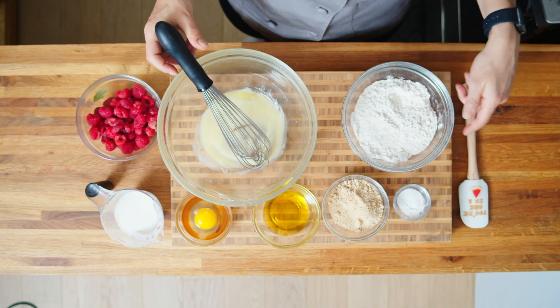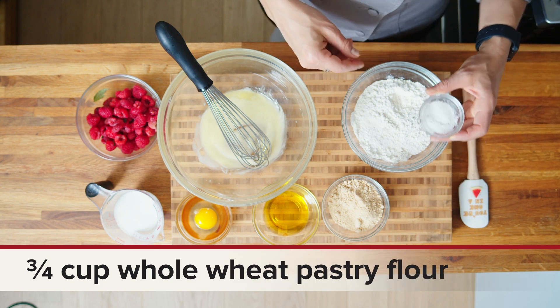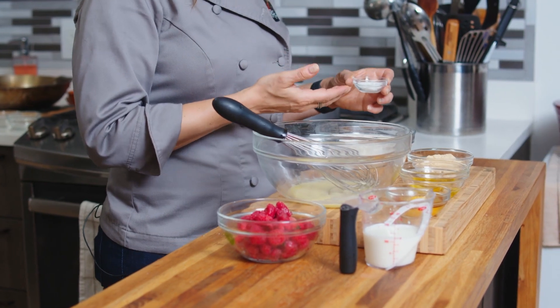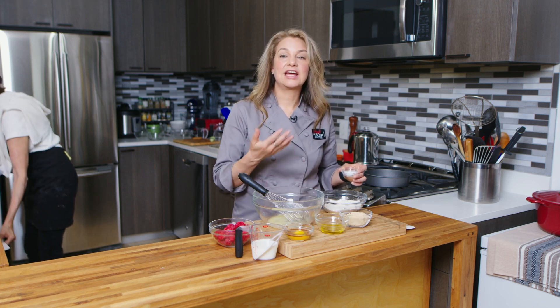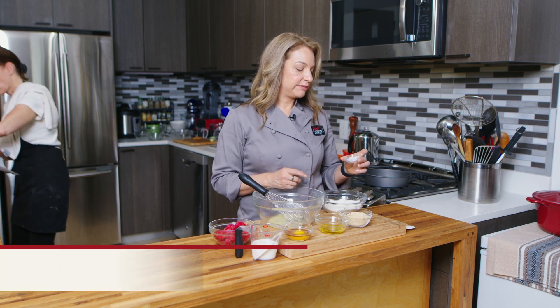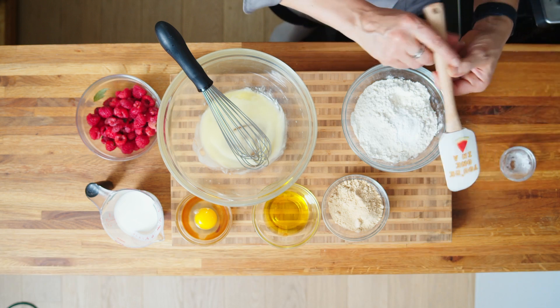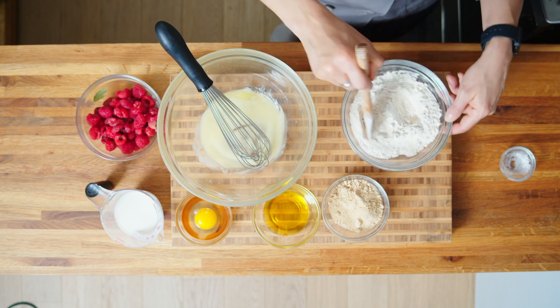We have our dry ingredients over here. I've got whole wheat pastry flour, which I love using because it's a whole grain but it's milled finer — it's a softer wheat — so you still get that light, fluffy texture with your baked goods. Then in here I have some baking soda and some salt, and that's going to get mixed in there. I'm just going to incorporate all those dry ingredients together.